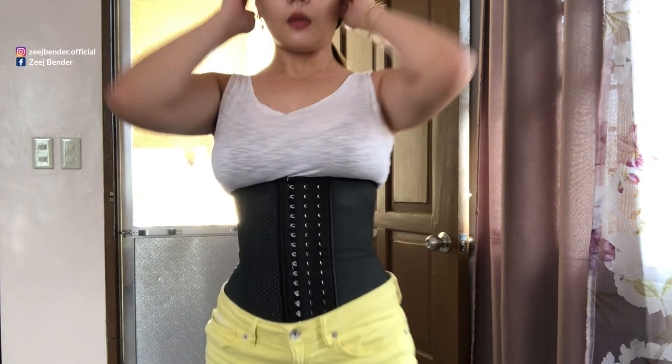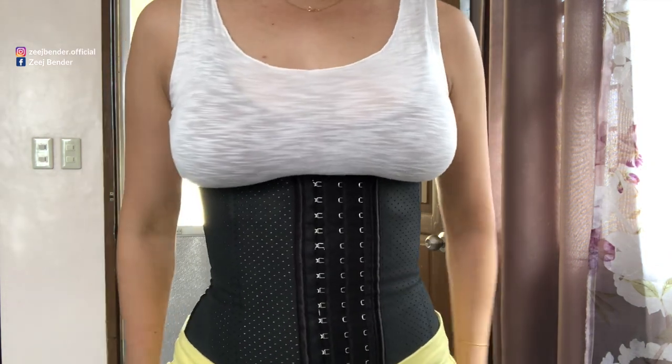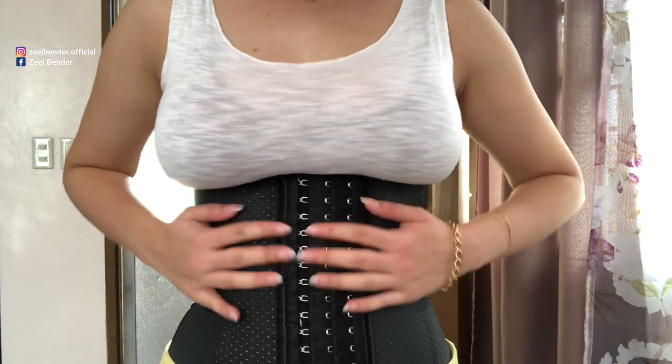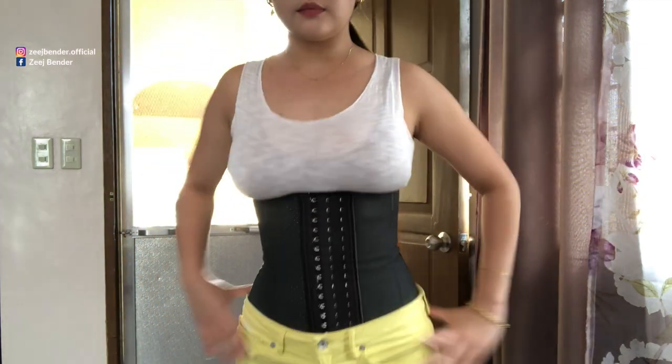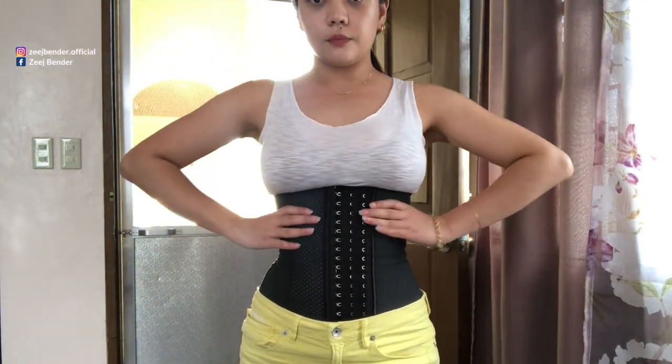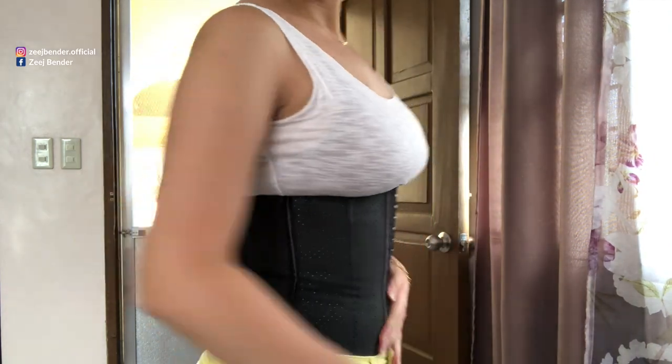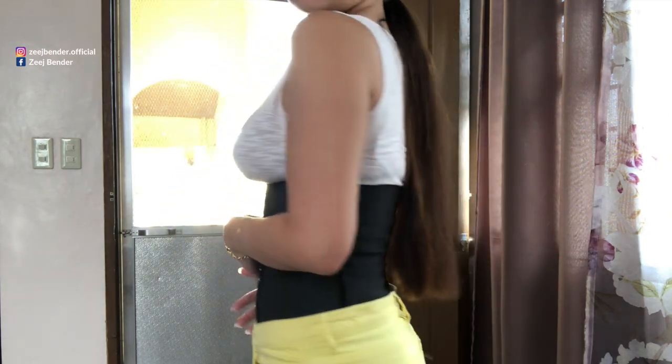And there you have it, beautiful people — I have the corset on with my shorts above it. As you can see, it's very defined by the waist area, which I totally love. You can actually wear this underneath a shirt or perhaps a dress — it's going to give you a better figure.